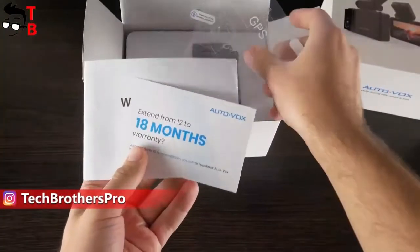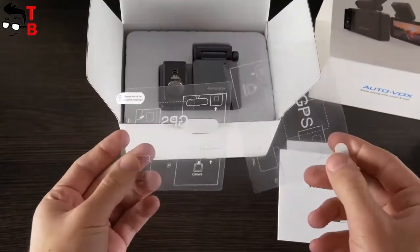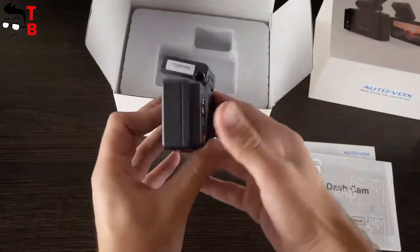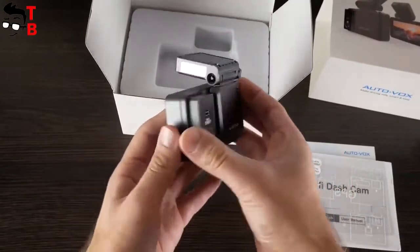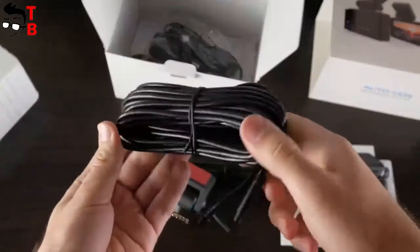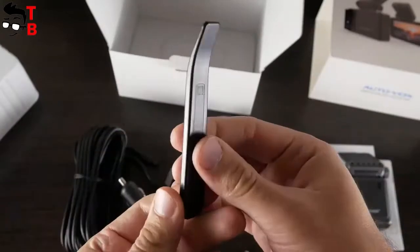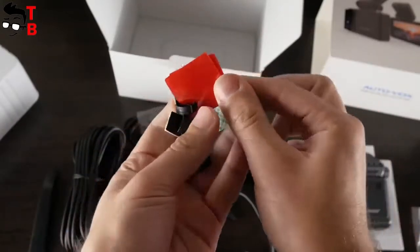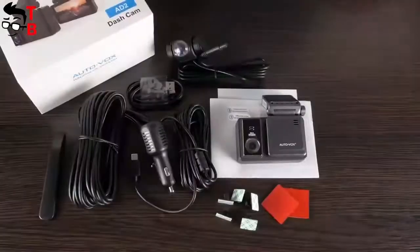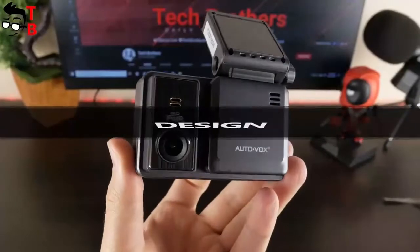Inside the box, you can find a 25% off coupon code for the next order, user manual, and two electrostatic films. There is also the dash cam itself, which consists of two parts – we will talk about design a little later. I also found a backup camera with a long cable, a car charger with USB Type-C port for the dash cam, a trim pry tool, and five cable fixes. There are also two double-sided adhesive pads in the package. So, there is everything you need in the box to install and use the dash cam.